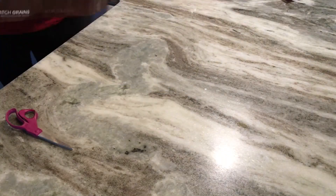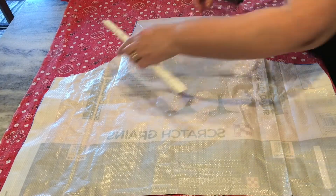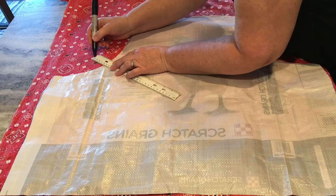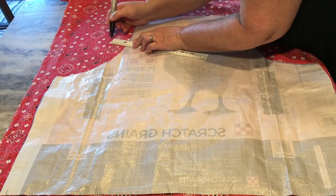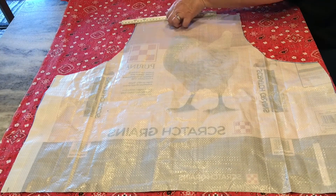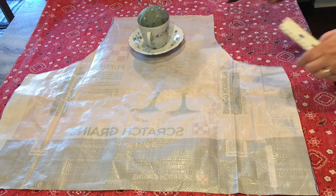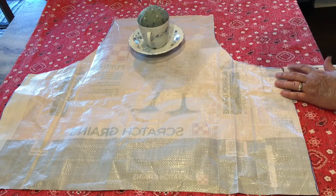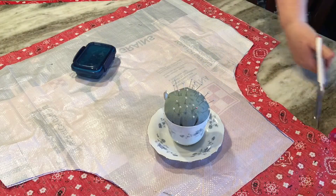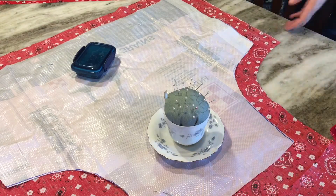You can see I've got the chicken right in the middle of the bag. Now I want to line this or put a backing on it, so I've laid my pattern piece on top of the bandana fabric. I'm going around with a ruler and measuring two inches all the way around because I want to fold this over to the front and make a pretty border all the way around the apron. I'm going to cut on that mark, two inches all the way around.